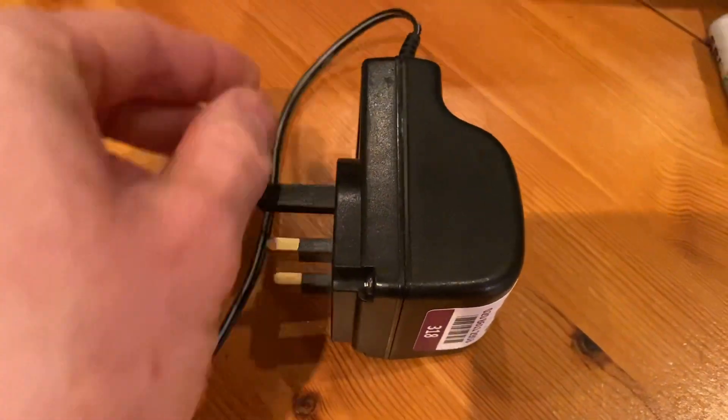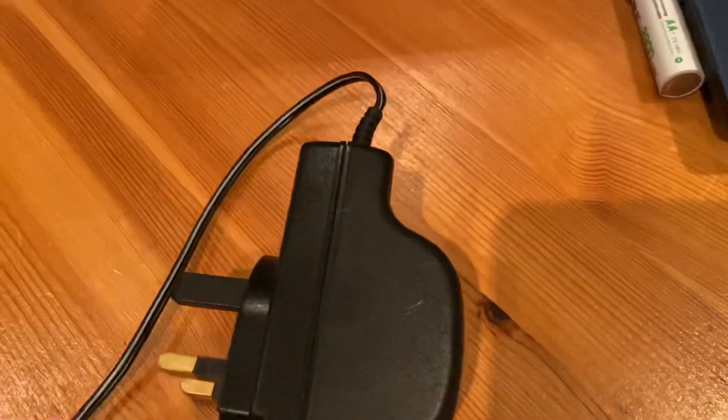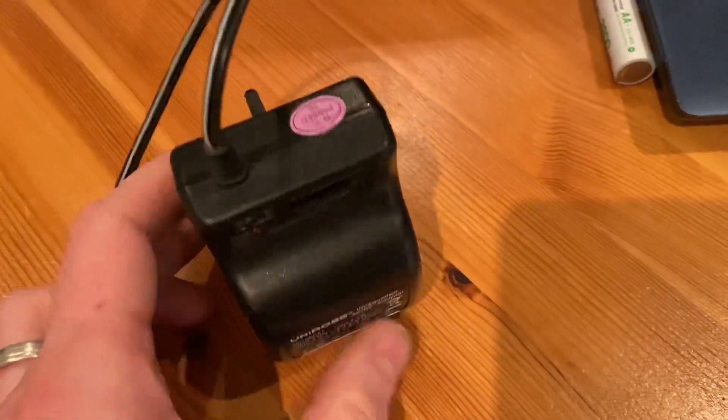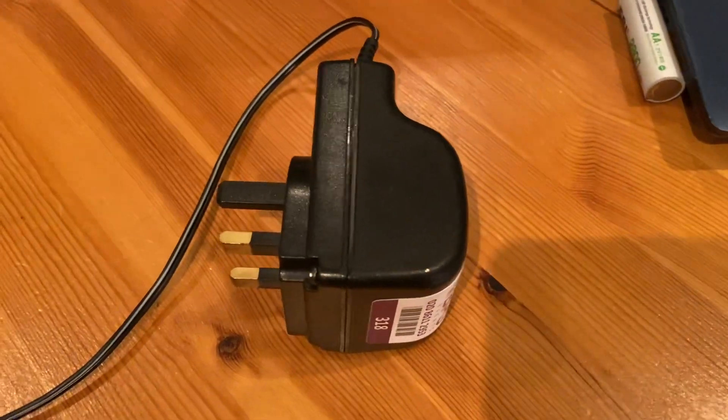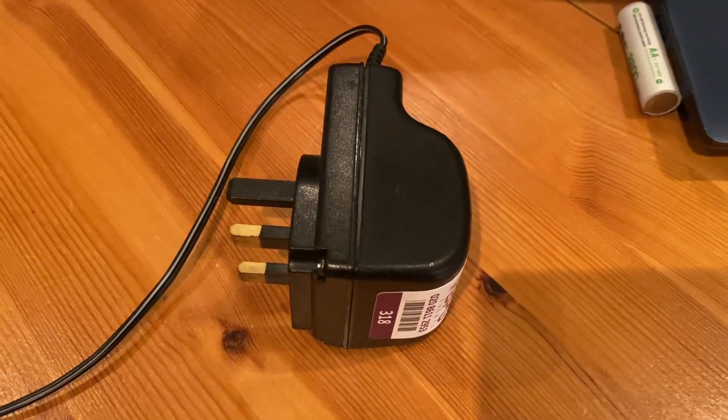Check the output wire as well — check there's no damage. There's often some damage at the top here. So once you've done your full visual inspection on this particular type of adapter, that is it.